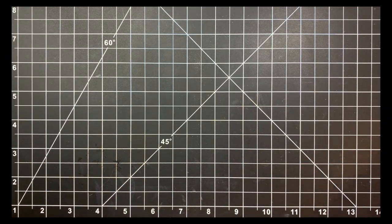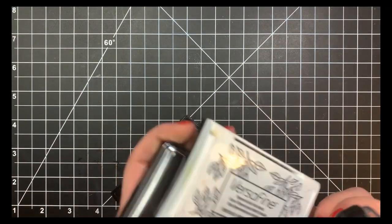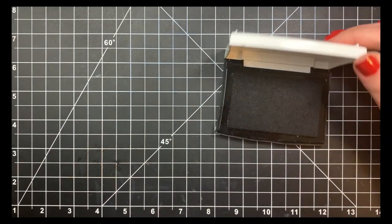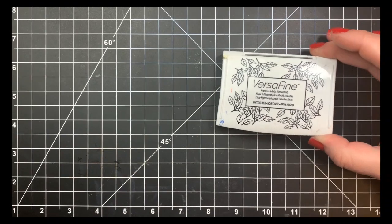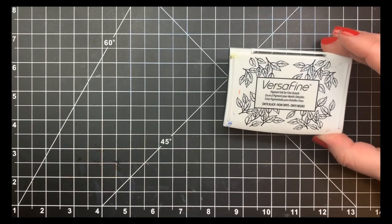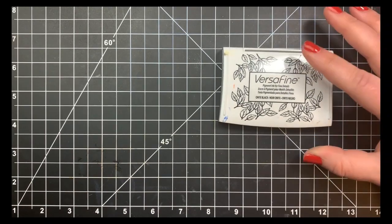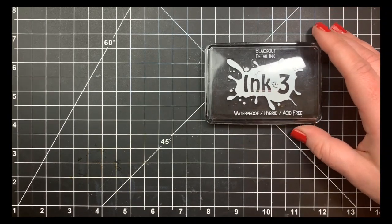As for inks, my go-to is Versafine for sentiments. It's a pigment ink that dries quicker than most pigment inks and gives a really crisp image every time. You can also heat emboss with it — use Versafine with clear embossing powder for a black heat-embossed image or sentiment, rather than using black embossing powder, which I never have great luck with.